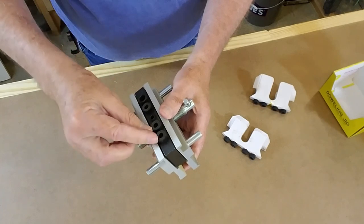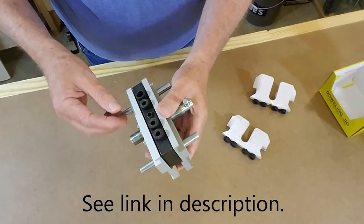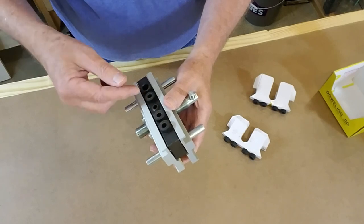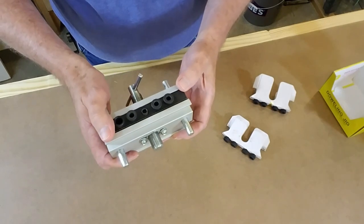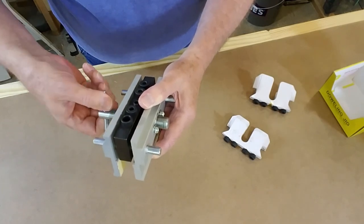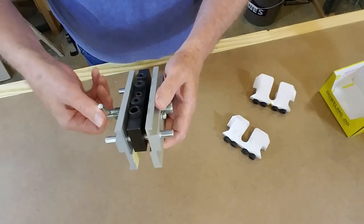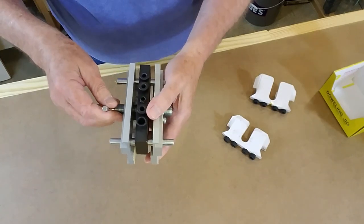Interestingly, they would still only include two or maybe three inserts of each size. I finally found one at Infinity Tools that includes four inserts in quarter inch, five sixteenths inch, and three eighths inch — four of each to go into the threaded holes in the jig. I'll include a link in the description if you're interested. It is made in Taiwan, but it came accurately adjusted. No problems with the bushings being undersized. Drill bits fit them properly. It centers properly. The markings were accurate on it, and I'm very pleased with it.